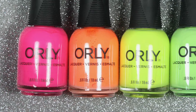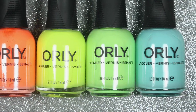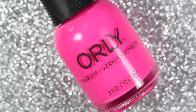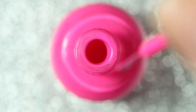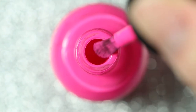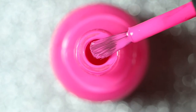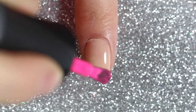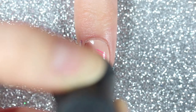To create the rainbow dry brush, I'll be using two different colors on each nail going in rainbow order. I'll start with Beach Cruiser, which is a neon pink polish. I want to remove as much excess polish as I can from the brush, so I'm going to scrape the brush on the side of the bottle. Your brush should look something like this and you should be able to see the bristles. Then I'll create some diagonal brush strokes with whatever polish is left on my brush.